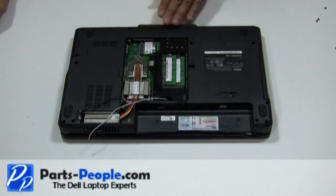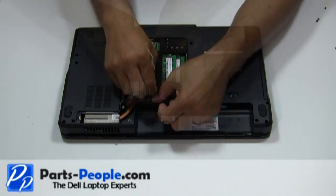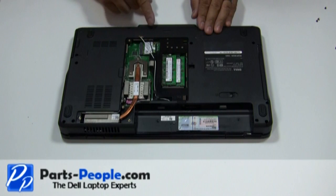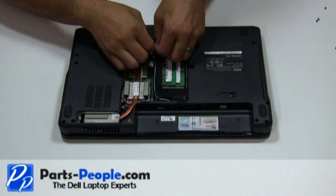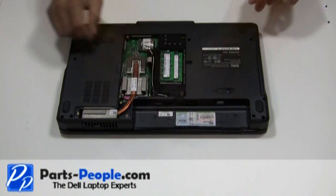Reroute the antenna cables through the bottom routing channels. Connect the antenna cables to the mini wireless cards. Replace the two screws that hold the power button cover to the laptop base assembly.